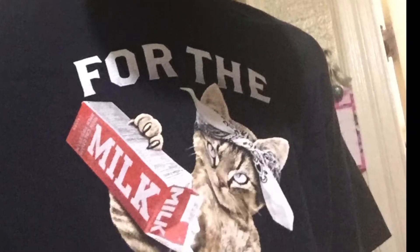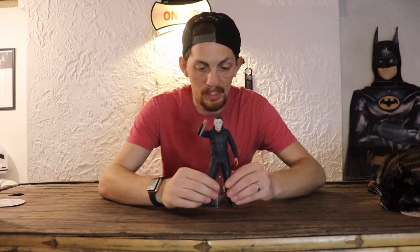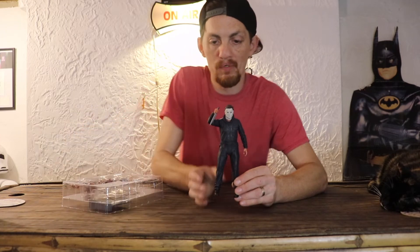What's going on guys? Today I'm doing a review on my Halloween 2018 version of Michael Myers made by NECA Toys. This is the Ultimate Michael Myers by NECA Toys out of the box.